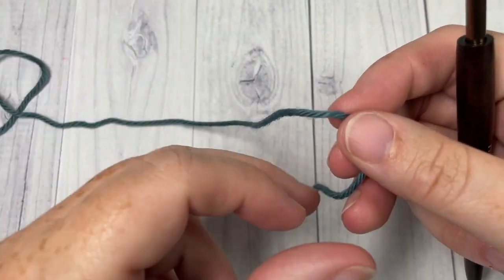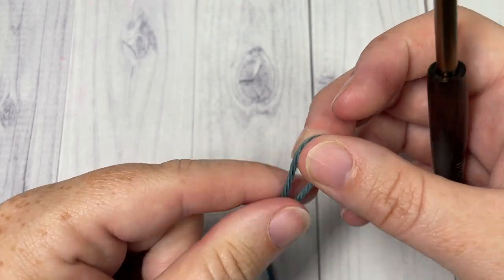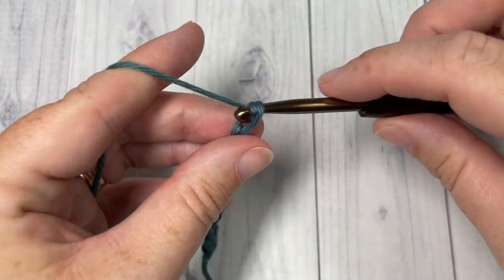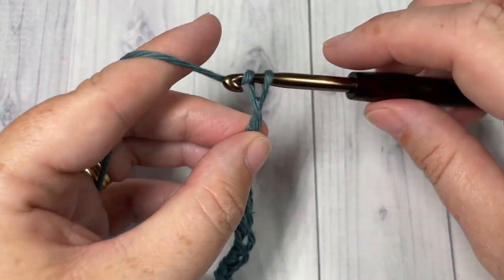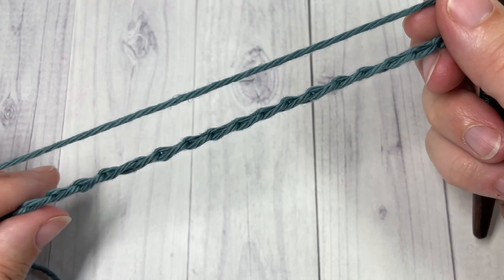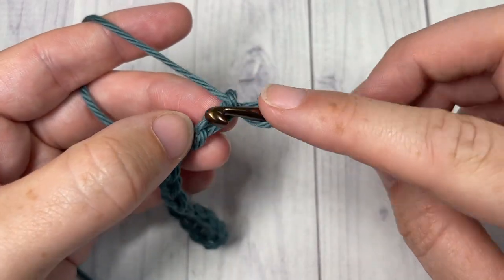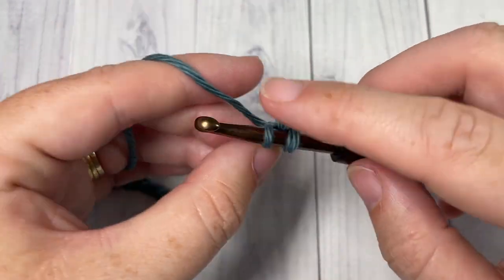This stitch is very versatile and it can be worked using any multiple of chains, then just add one for your turning chain. Today I'm going to start by simply chaining 20. Once you have your foundation chain worked, you're going to begin by working row one — work a single crochet into the second chain from your hook and then into each stitch all the way across.